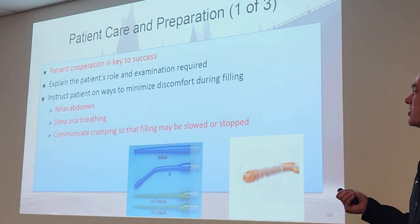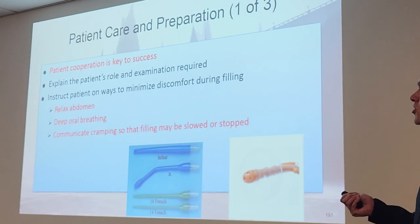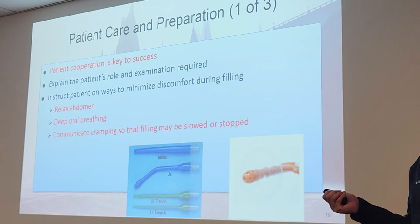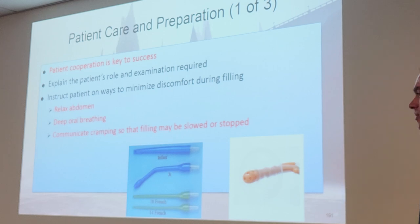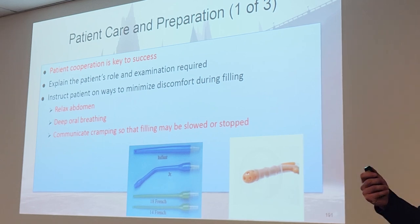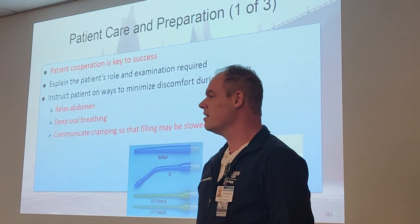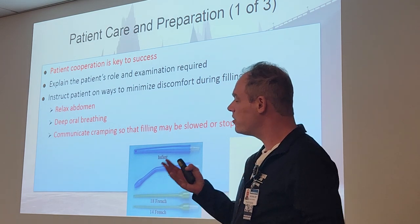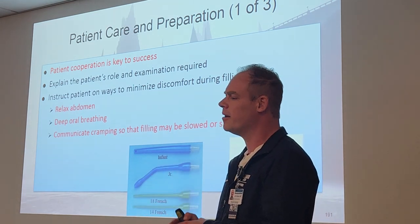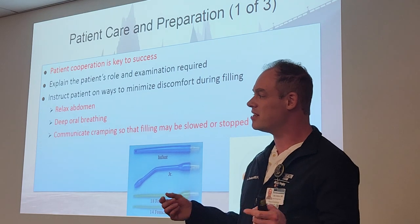For doing a barium enema properly, patient cooperation is key to success. A lot of people coming into this exam don't even know what's going on — the doctor has not told them what a barium enema is, and they don't realize they have anything inserted into the rectum. Please describe to them what you're about to do. Explain what a barium enema is, explain how they need to relax, and how you're going to be with them through the whole procedure. You're their comfort during this very uncomfortable procedure — that's one of our biggest roles as techs for BEs.